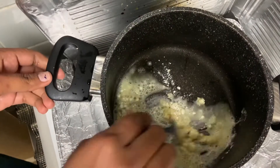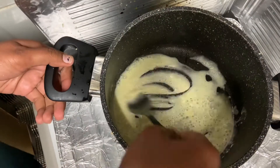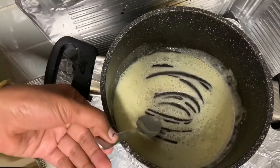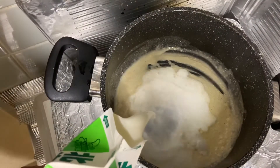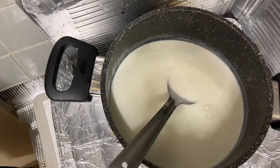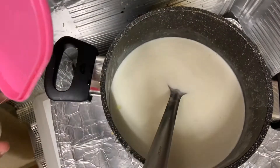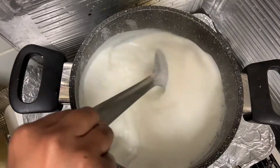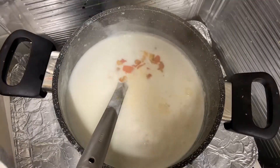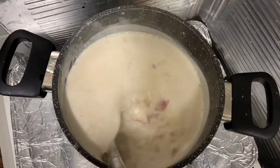Fry the egg in the pan. I will add milk to taste and add some salt.